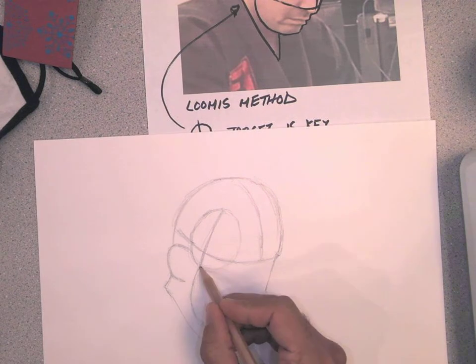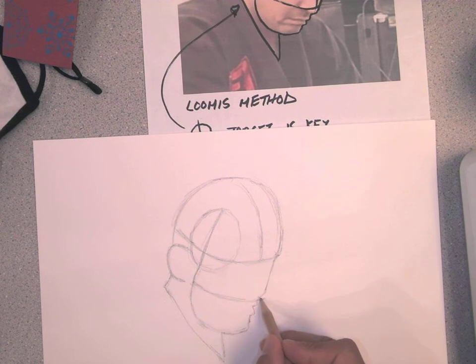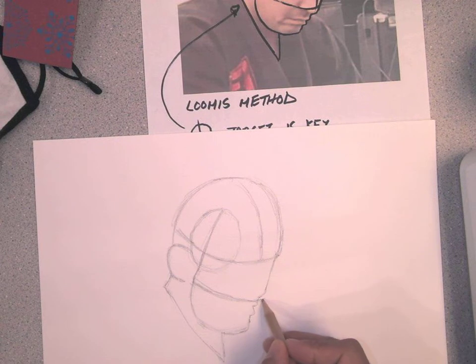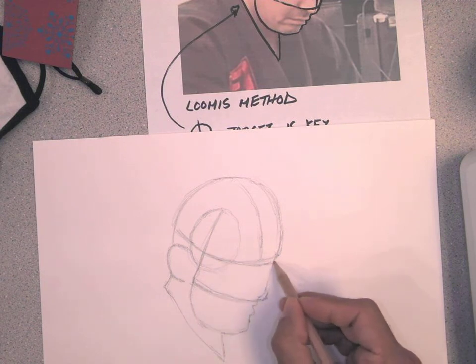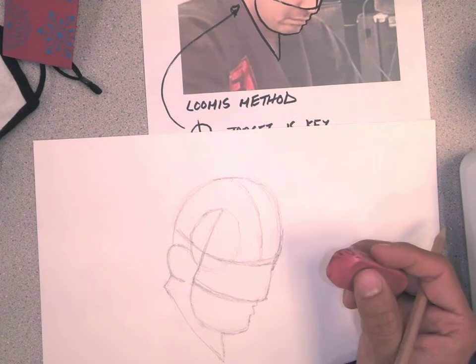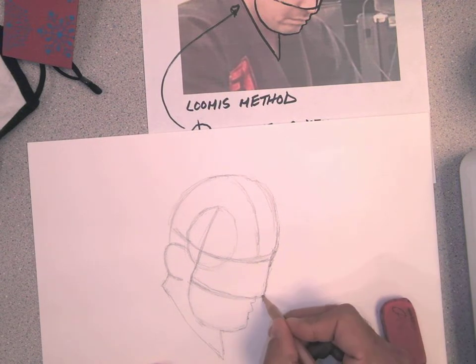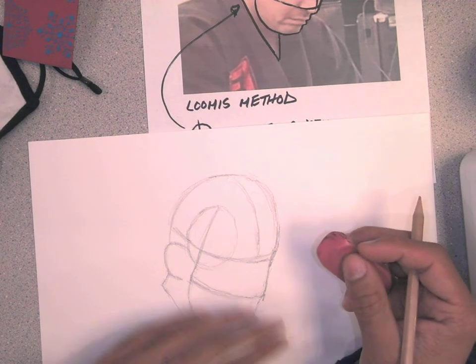Some adjustments will need to be made, just looking at this right now. Maybe I don't need a lot of these details I'm concerning myself with. I should just be focused on the overall shape — simple forms.